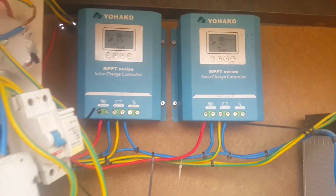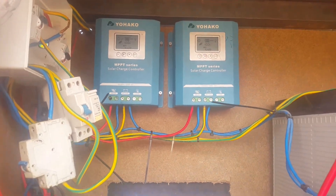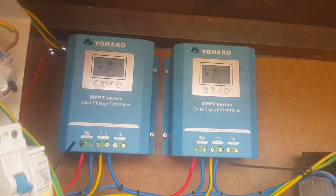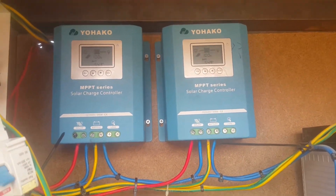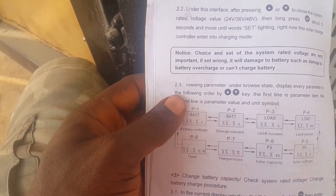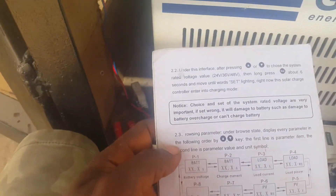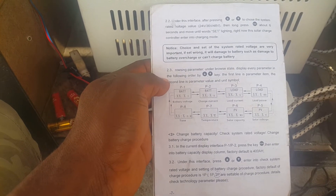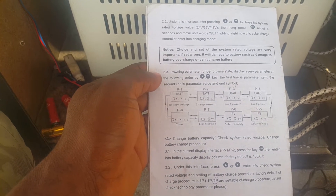Welcome to Total Electronics. Today I would like to share with you how to set this Yohaku MPPT Series Solar Charge Controller. Using the manual is very difficult to set this charge controller, so when I went through it I made a summary in a more easy way to set it.